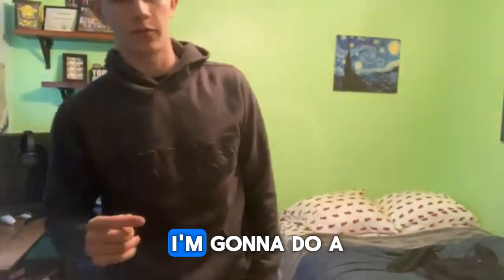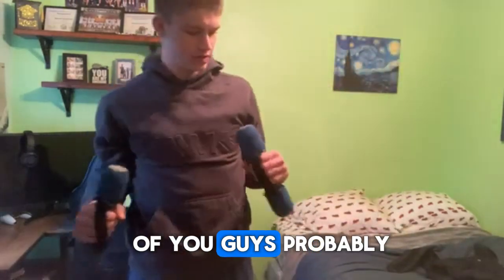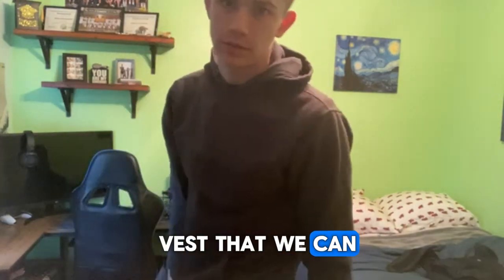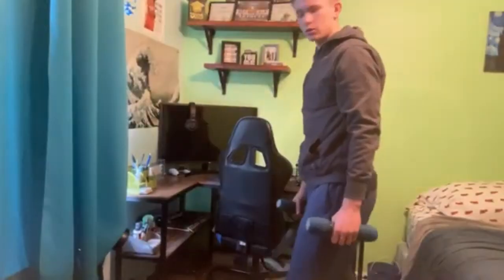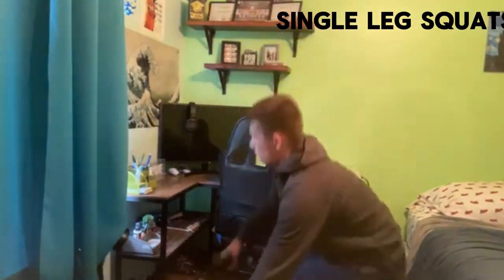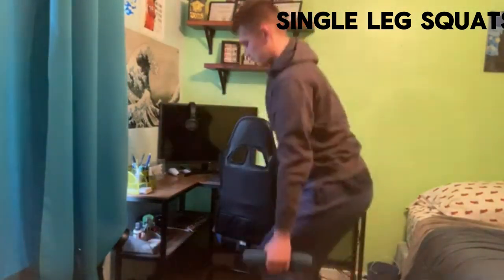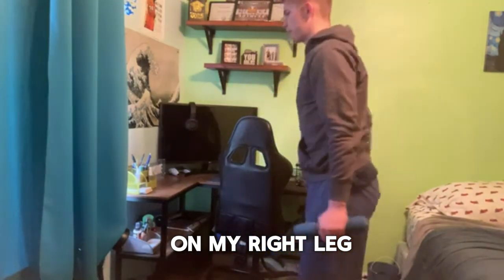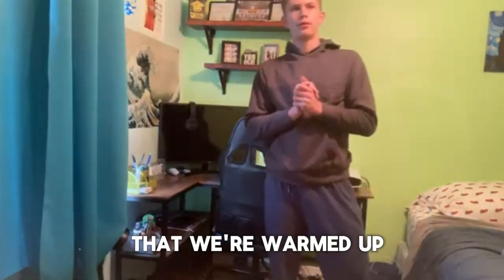Now that we got a quick little stretch in, I'm gonna do a small warm-up with these five pound weights — I know a lot of you guys probably have some of these just lying around your house. I didn't want to bring any weights that are too heavy into my room. I'm going to do some single leg squats to warm up with 10 pounds of added weight. As you can see, my range of motion is a lot better on my right leg, so I definitely need to work on that in the future. So we're warmed up.